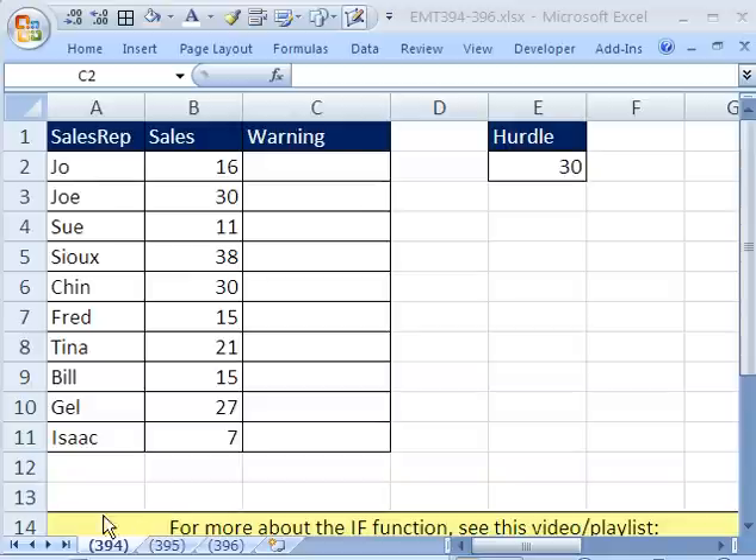Welcome to Excel Magic Trick number 394. If you want to download this workbook and follow along, click on my YouTube channel and click on my college website link, and you can download the workbook Excel Magic Trick 394 to 396.